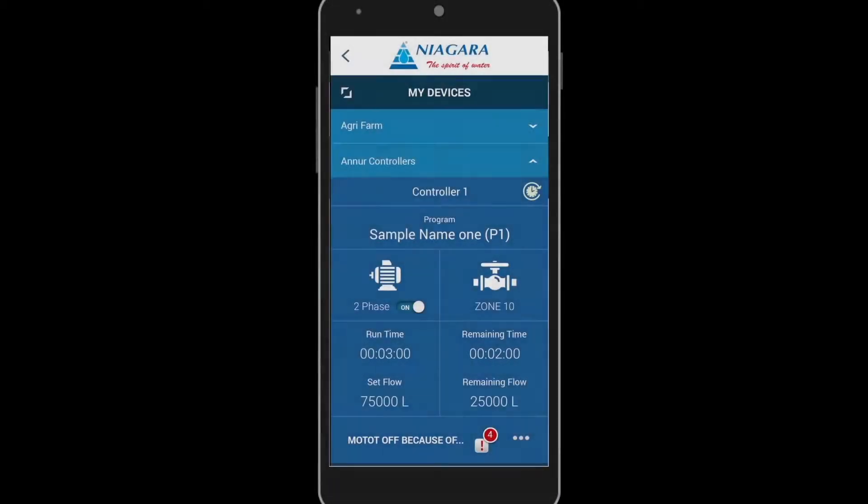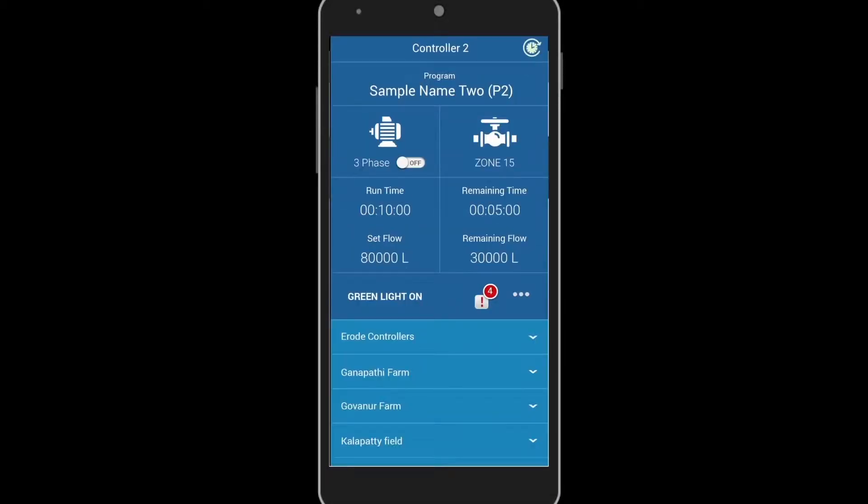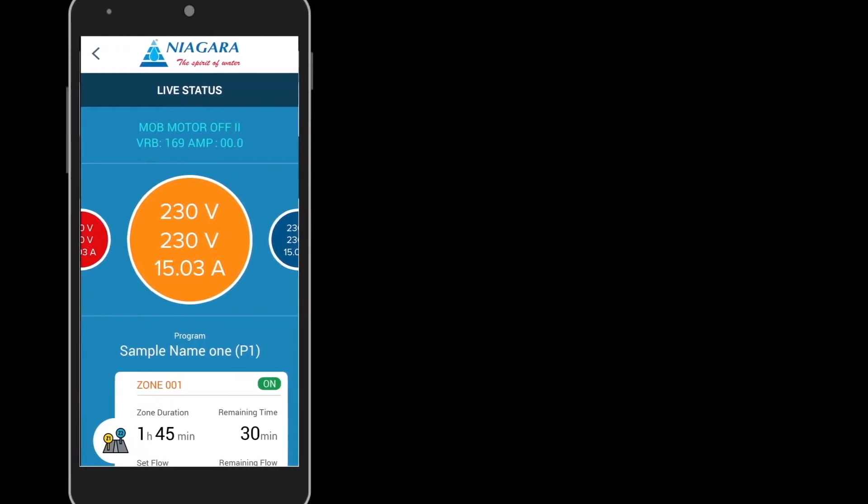After this, the farmer can switch on the automatic drip irrigation valves by using the Niagara application, and they can set the water flow amount in the application.